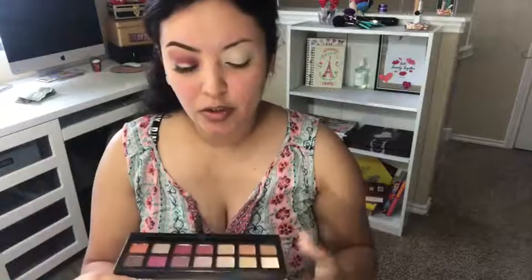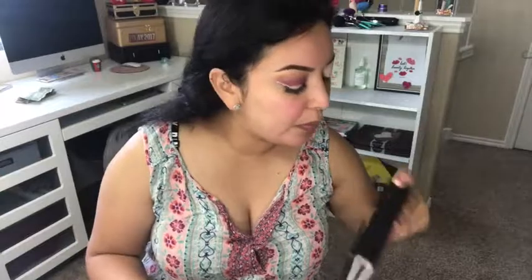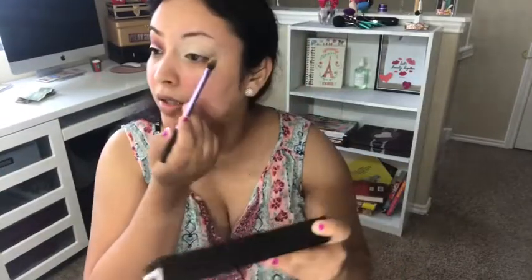I already primed my lid and I used the MAC Soft Ochre Paint Pot, and then I set my eyelid with Tempra from the Anastasia palette. So we're going to be using this palette today. This is the Modern Renaissance. I'm going to take the shade Golden Ochre, which is this one right here. It's kind of like a beige satin finish shadow, and I'm going to use that all over my crease just to kind of intensify and define it a bit.